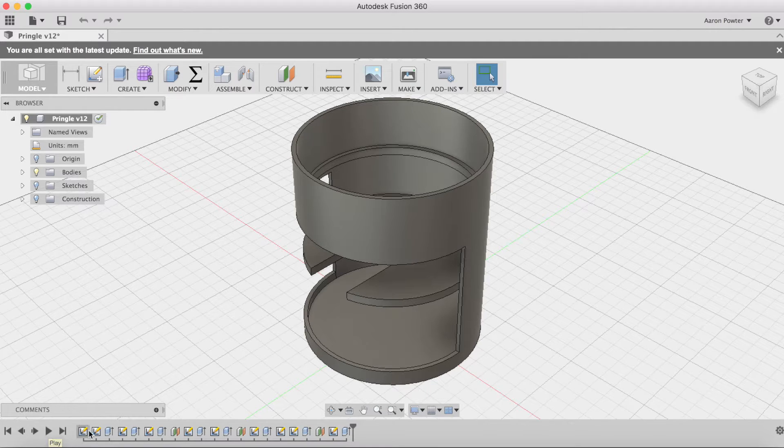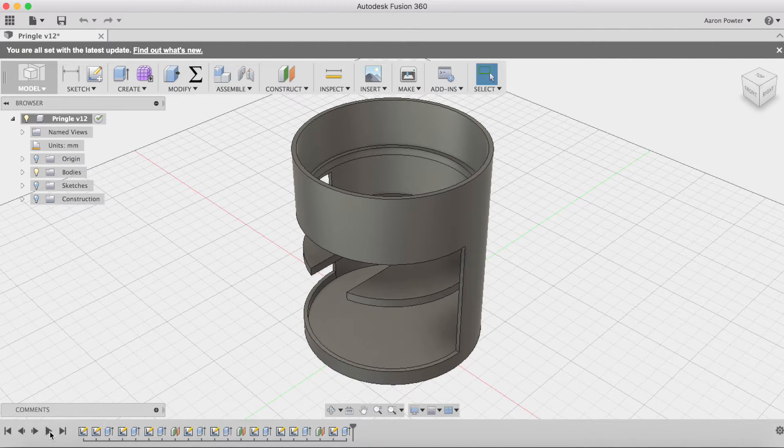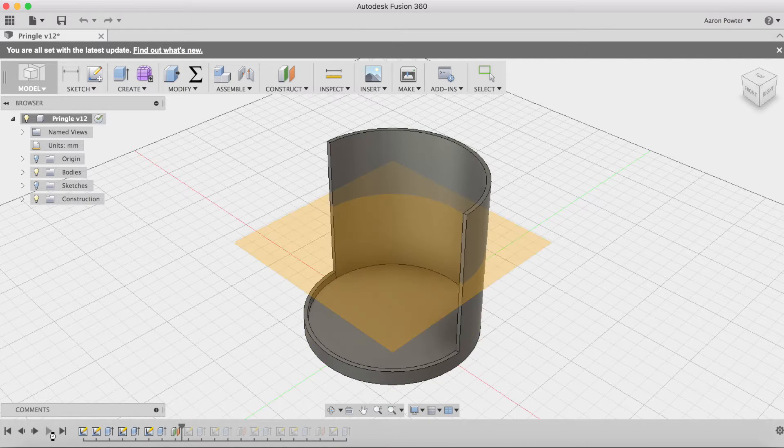We can see just down the bottom here we've got some sketches, extrusions, and we've even got an offset plane — so it's not really high-order stuff, but you can see his line of thinking and it's working quite well.